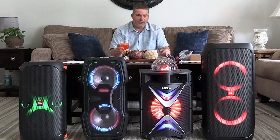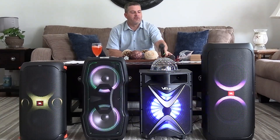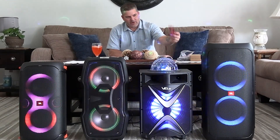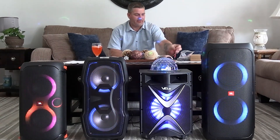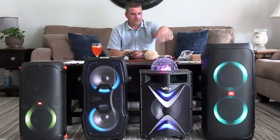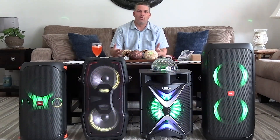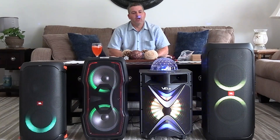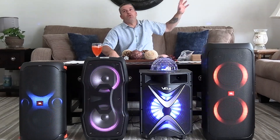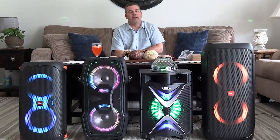The speaker is $220 on Amazon. It comes with two wireless microphones, an RCA-to-auxiliary cable, an auxiliary power cable to connect it to a battery, and a little phone holder — so it comes with a bunch of stuff. It has a luggage handle and wheels, but it's very light so you don't really need them. The lighting is very cool — kind of disco ball-ish — you can see it flashing on the wall behind me.